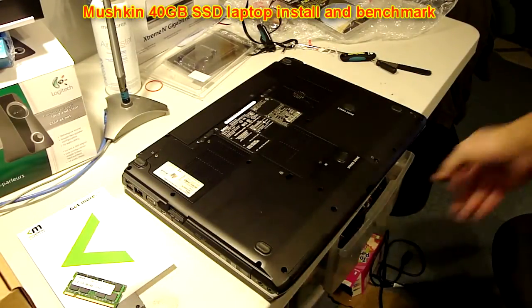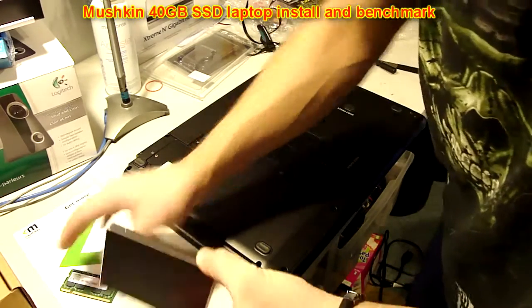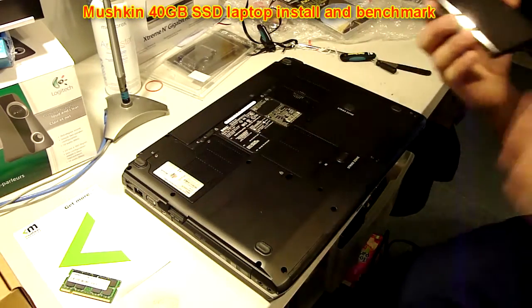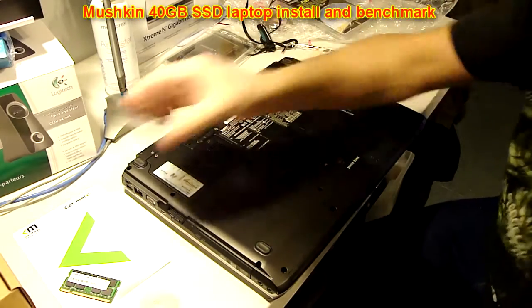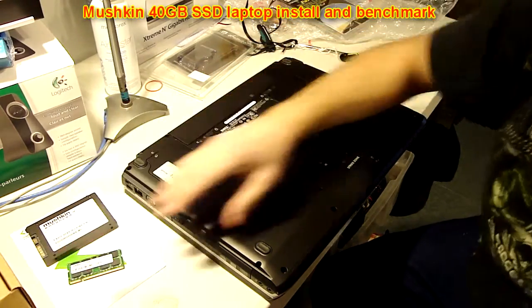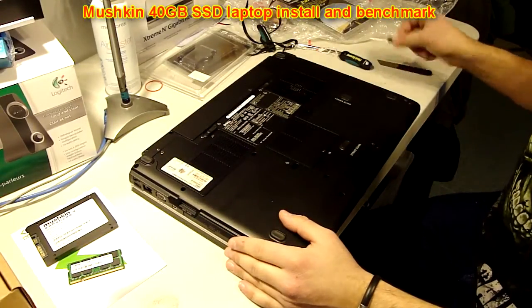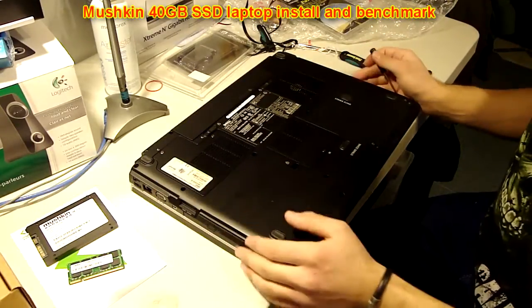Here's my Inspiron 1720 and I'm going to be installing the Mushkin Enhanced 40GB SSD into the computer. I also have 4GB of Mushkin Enhanced DDR2 to install to bring this up to 6GB. I'm going to do that after — first I'm going to do the drive.